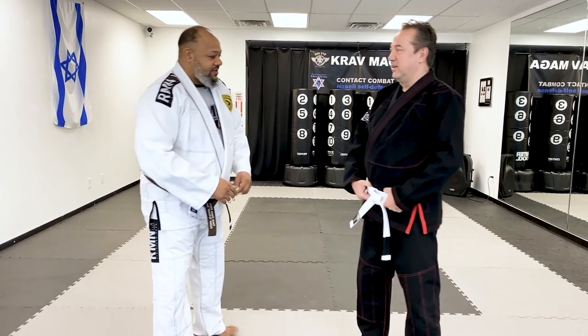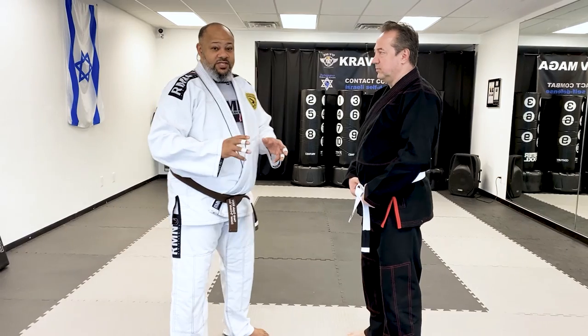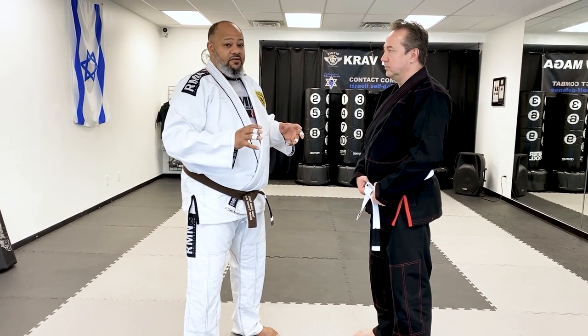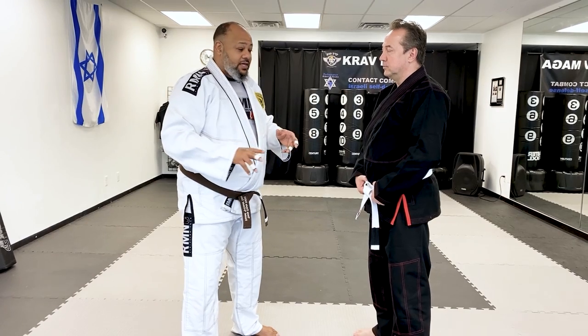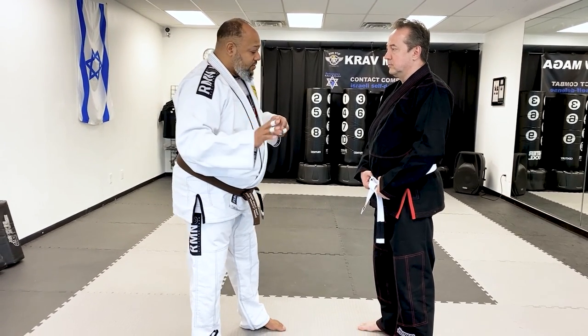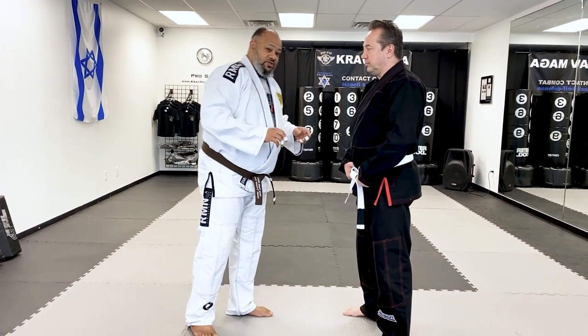Nice to meet everybody. Today I'm gonna show something pretty simple. It's a collar drag to a single leg. Some people may have some wrestling experience, maybe not. It's gonna be a little bit different because we're wearing the gi. So pretty simple — I'm just gonna show so you can see what's going on.